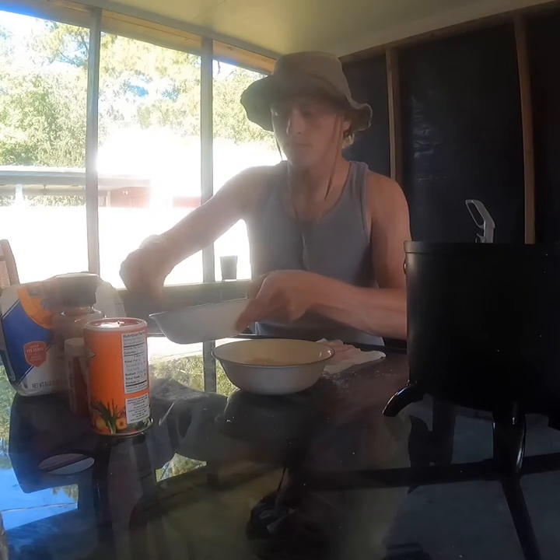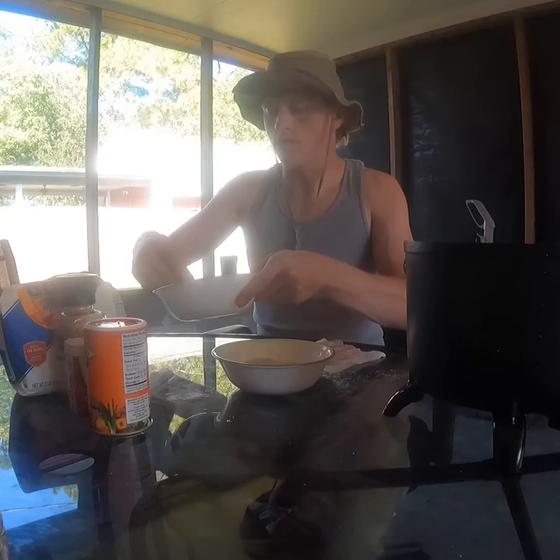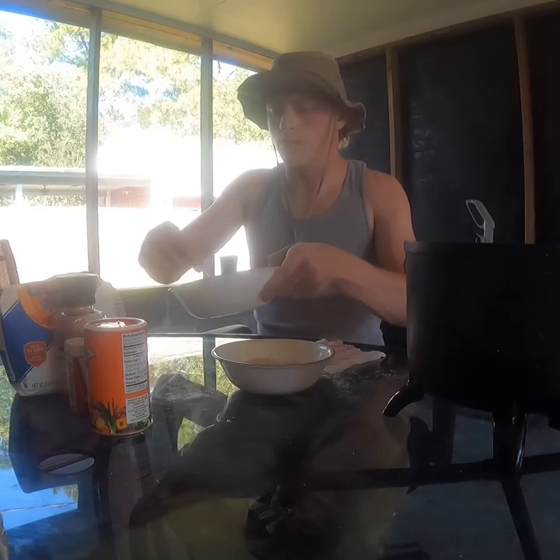I'm just gonna scramble this egg real quick. I'm gonna ask my girlfriend politely if she could get me a plate with two napkins on top — or even one, since it's only one fish — so I can put the finished product on it.